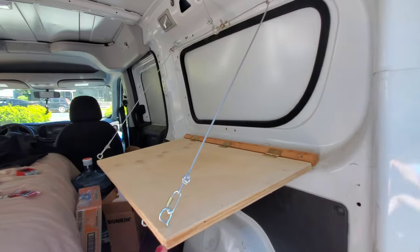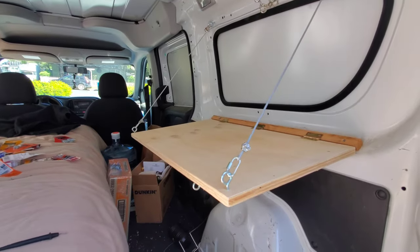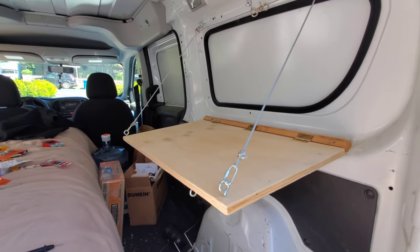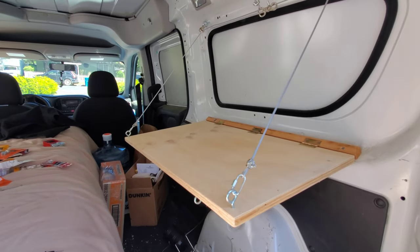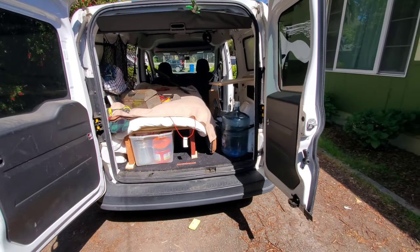I like that I've got a slight slant on it because it's more comfortable having a computer up there at a working angle, and it won't be bad for eating either. So looking pretty good — back again and things are pretty well organized.